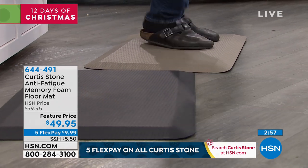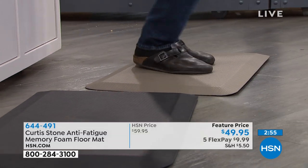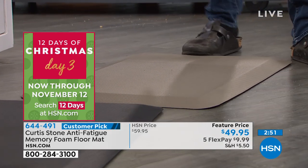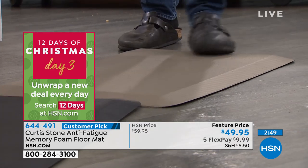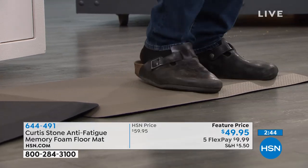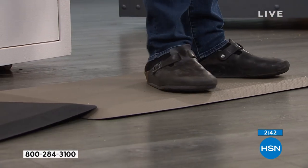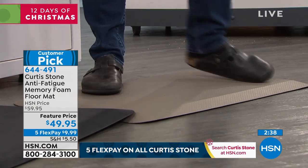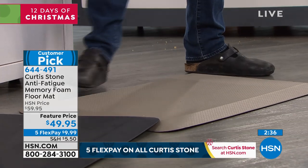$9.99 — what a great gift idea this is. Even when I'm jumping up and down, it barely makes a move. We spoke about that beveled edge — see how I literally can't trip. You're just walking up onto it very simply and very easily. I know I'm embarrassed of these shoes, but the truth is we wear them so we don't get sore backs. We use these fatigue mats for the same reason.